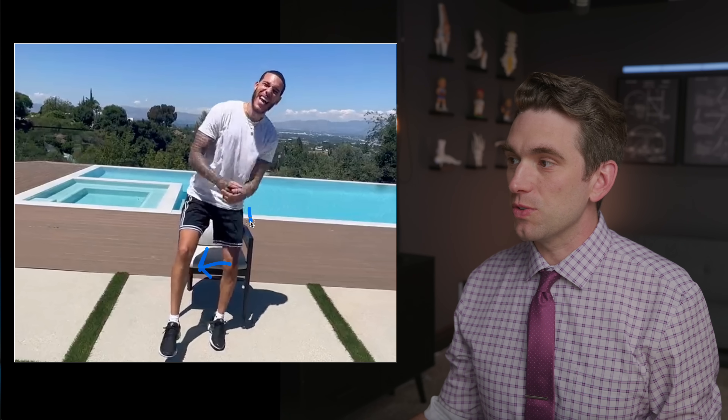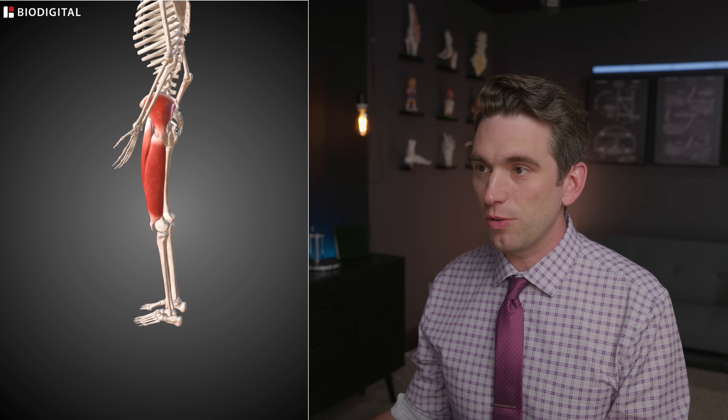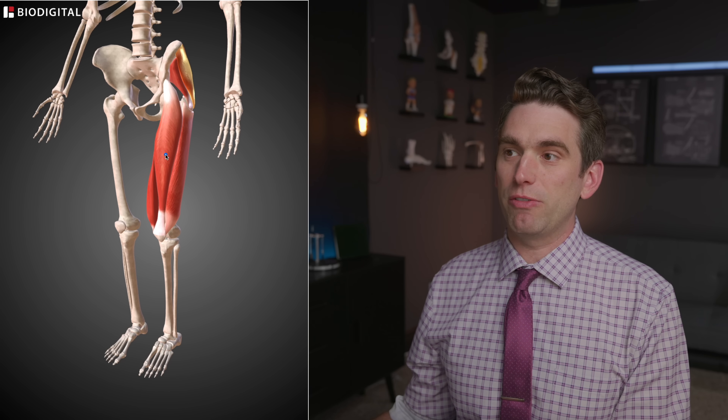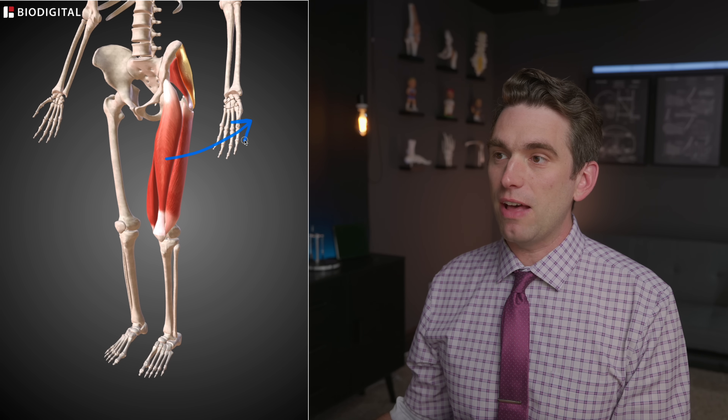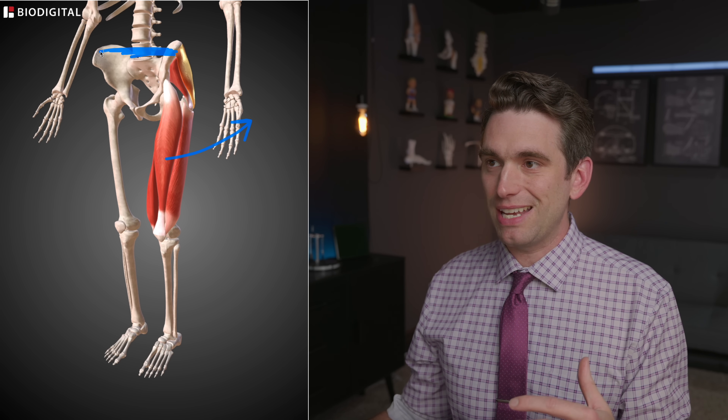Whenever people have weak, poor neuromuscular control, they tend to drop their knee inward. A lot of that stems from weak muscles around the hips — particularly the gluteus medius and the gluteus minimus. Looking at the biodigital anatomy tool, I've got those two muscles highlighted. They sit up on the outside of your pelvis and they're called hip abductors. Whenever they fire, they lift your leg out to the side, or more importantly, they help to keep your pelvis nice and stable.